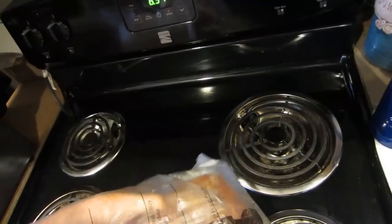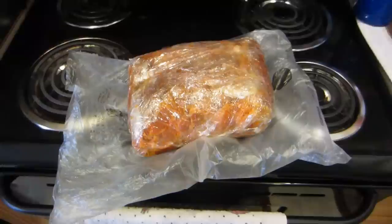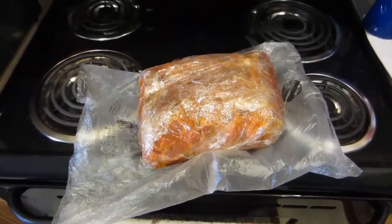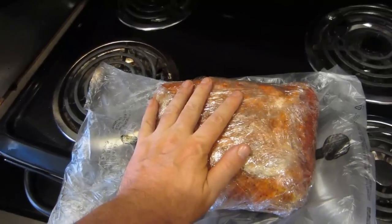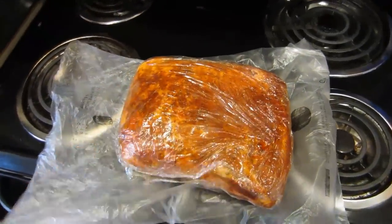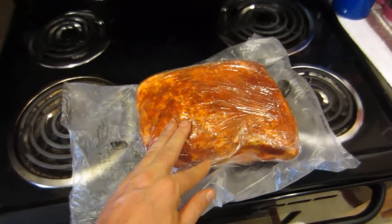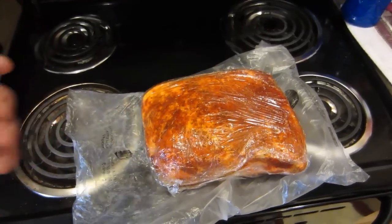I bought a pork shoulder and it came in two pieces. It was right about $20, about a buck 69 a pound for 12-13 pounds. It has a big slab of fat on it — it is pretty fatty meat, but it is a pork shoulder. You can go to your deli or favorite grocery store. I buy mine from Costco. I've simply taken the meat out of the package and ran it under cold water to rinse it off really well.